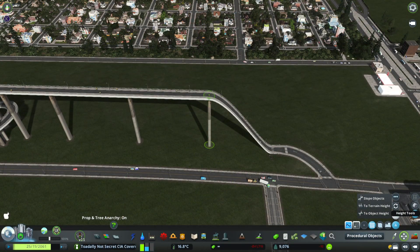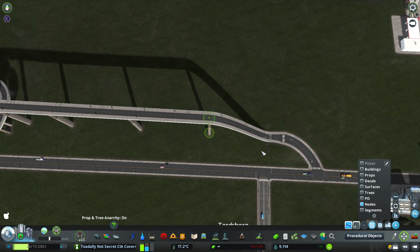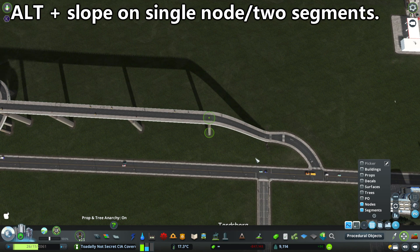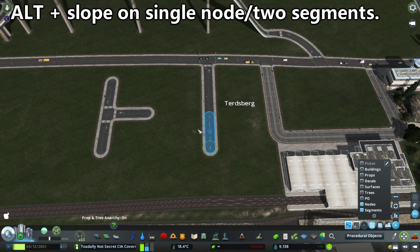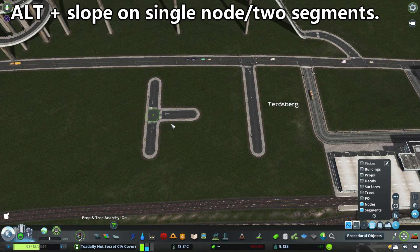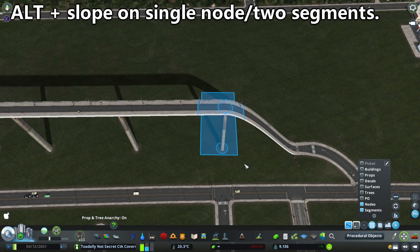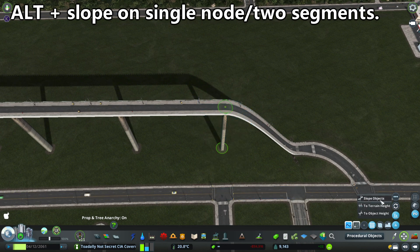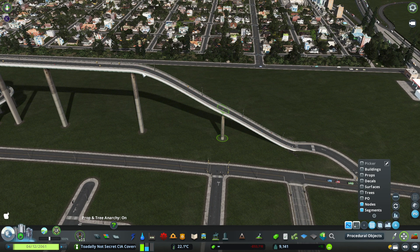Sticking with the slope objects tool in Move It: if you have a node that has exactly two segments — not a dead end with one segment, and not an intersection with three segments — if you highlight that node and hold alt while pressing slope objects, it will place itself perfectly between the two nodes on either end of it.